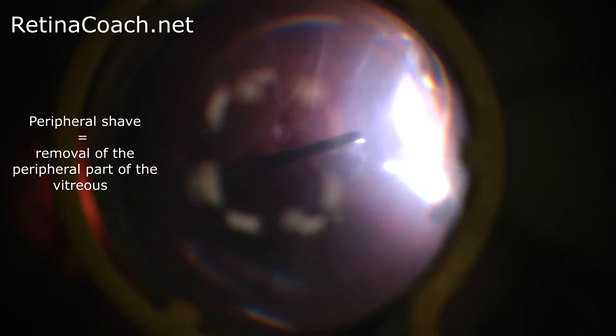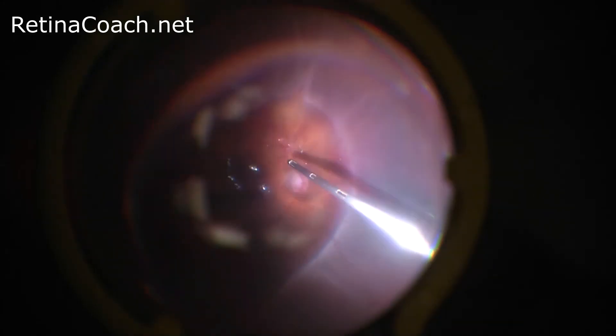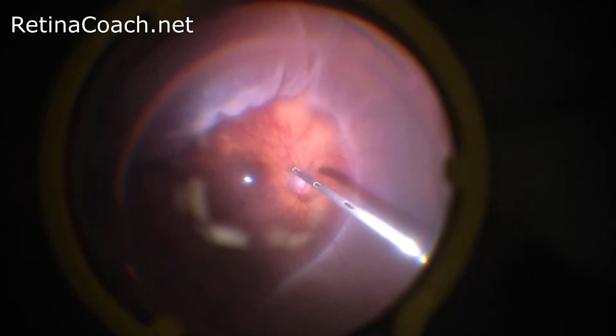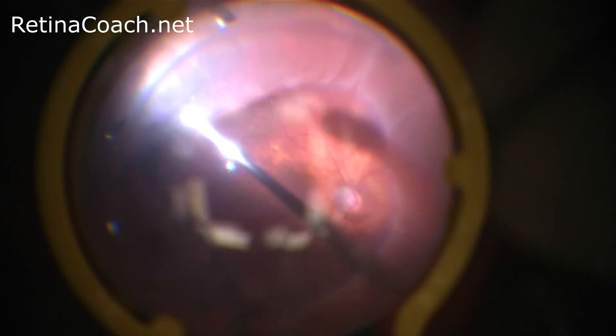In contrast to Core Vitrectomy, peripheral shaving allows release of any peripheral traction over the detached retina from the vitreous base. Thorough removal of the peripheral vitreous can best be achieved with scleral depression, as seen here. Close illumination to the area of shaving and use of triamcinolone are helpful tools for visualization of the peripheral vitreous.